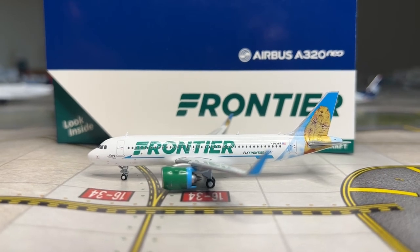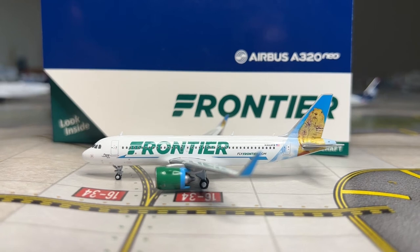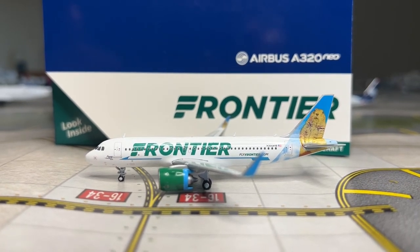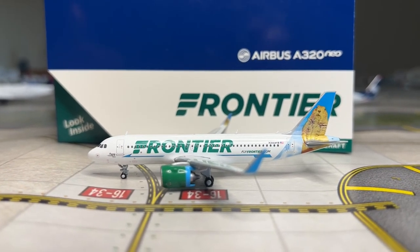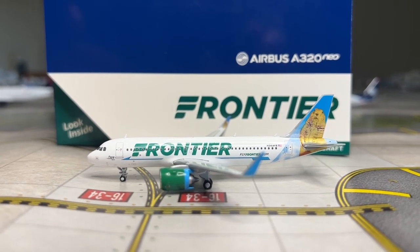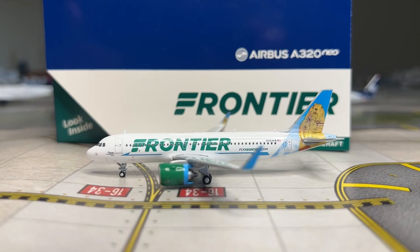Moving on to the livery - receiving a 9 out of 10. The livery is good besides the slightly pixelated tail, and the Frontier colors could be slightly improved. Moving on to details - receiving a 10 out of 10. Gemini did a really great job detailing the model, especially their printed details on recent releases. Moving on to aerials - the model doesn't have any underside aerials, which is unfortunate since other Gemini models have them, so the aerials receive a 7 out of 10.